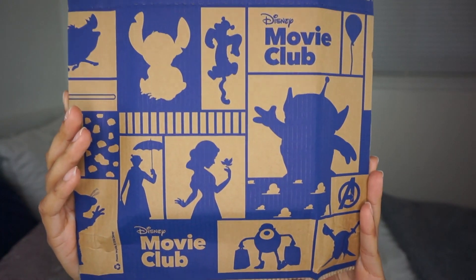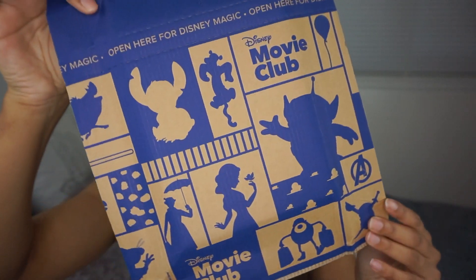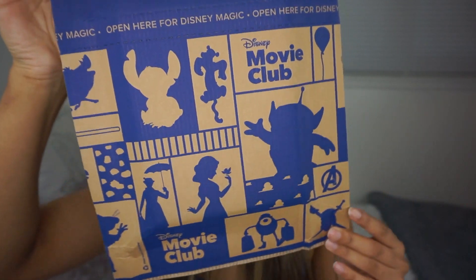Let's get into this. I want to start off by showing you the packaging. The packaging is always pretty much the same — the only big difference is sometimes there are different characters on it. It's really easy to open; there's a line here that you just tear open. I have no idea what I asked for this month. Every month they'll send you what movie you're going to get and you can either accept or decline. I didn't check that email, so it's going to be a surprise!